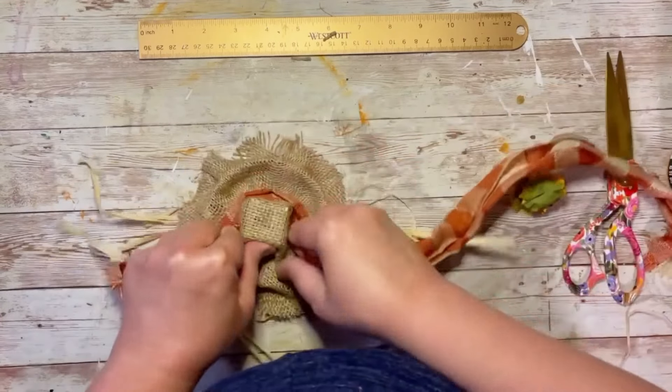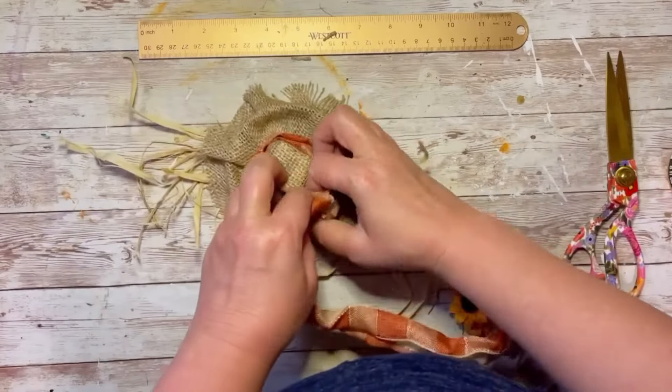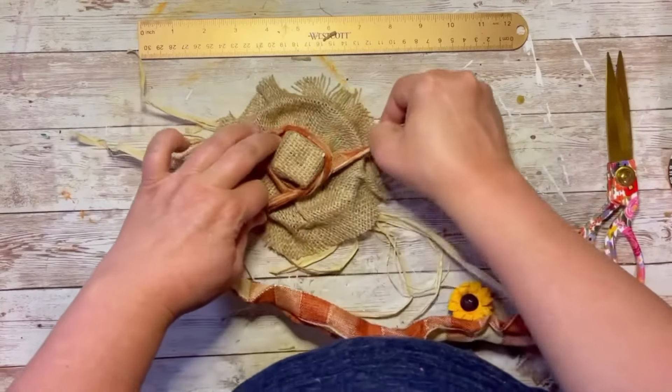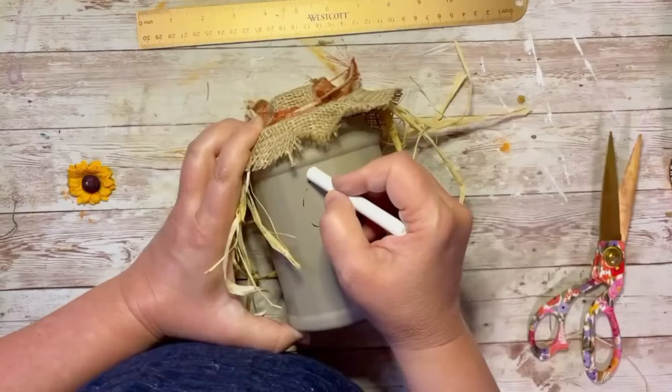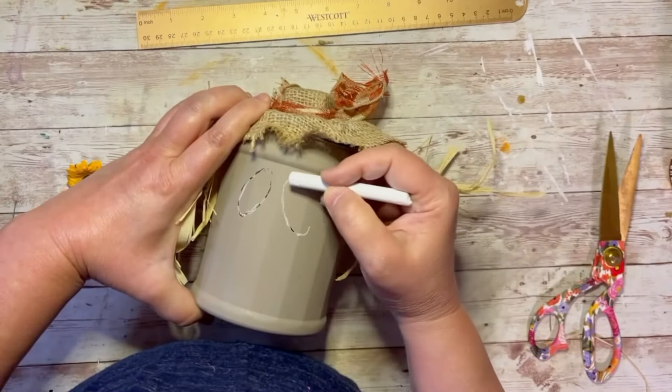I'm going to add a cute little bow — you could add a flower, whatever. I'm just using this ribbon I had on hand. I liked the check pattern. Do you see what it is yet? Then I take my can...